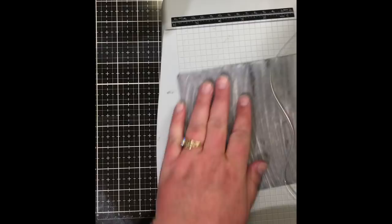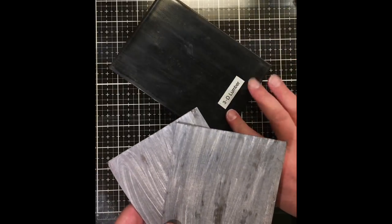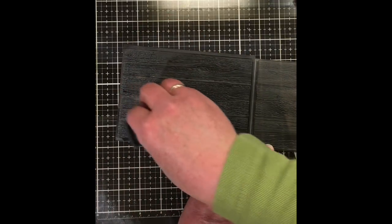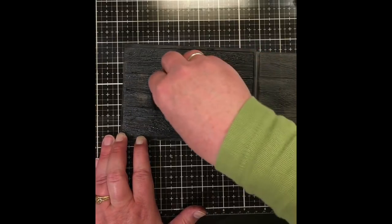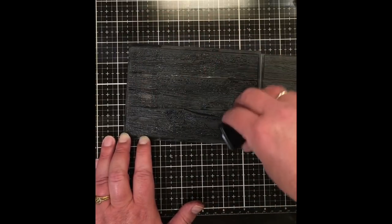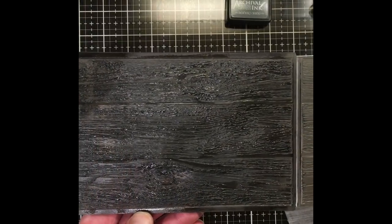Now we're ready to add the 3D embossing. Cut the paper down to four and a quarter inches — it's already five and a half inches wide — giving two pieces that fit perfectly in the 3D Lumber Texture Fade folder. Take the folder and apply the distress archival ink in Hickory Smoke to the left side, tapping it onto all the raised areas. Take a little extra time to rub the ink pad into the depressed areas that represent the knots in the wood, to get some ink in there as well. You can see the ink shining on the surface.